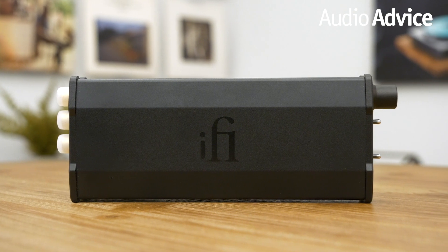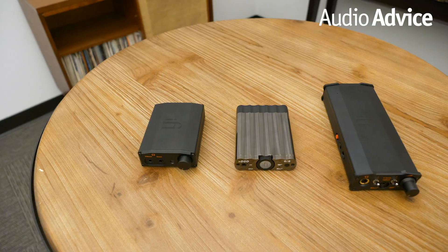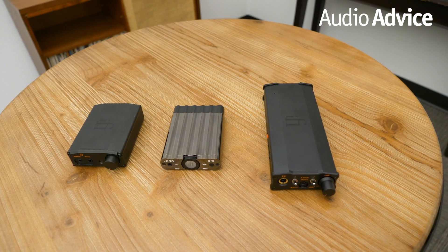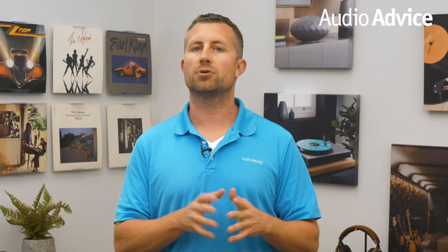The last DAC and headphone amp in today's iFi lineup is the Micro IDSD, the most feature-packed and high-performance portable headphone amp and DAC yet, and it retails for $600. The Micro IDSD is substantially larger than the other two, but shares the same brushed aluminum casing material as the Nano IDSD. While the exterior may appear similar, the internal components are substantially more powerful.